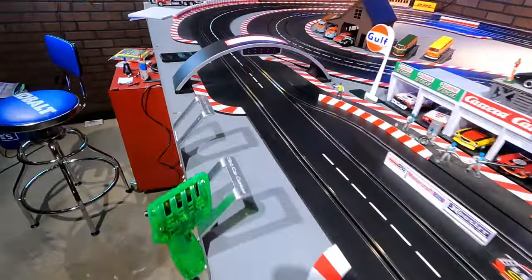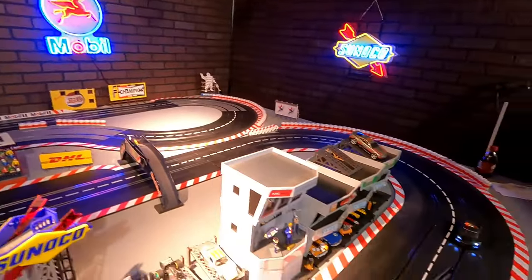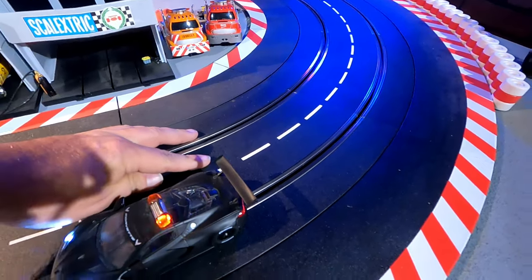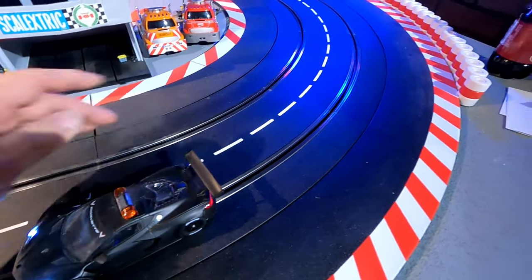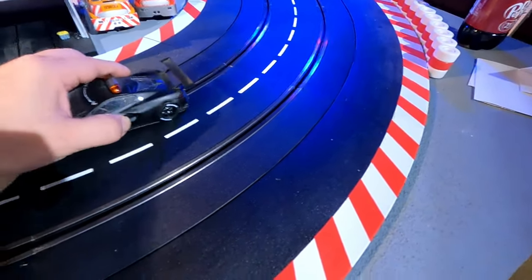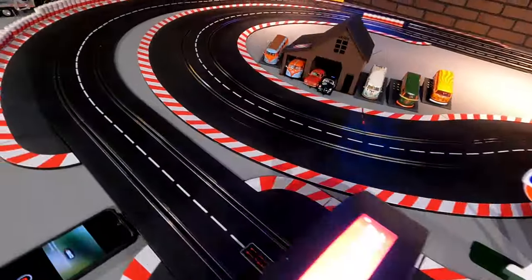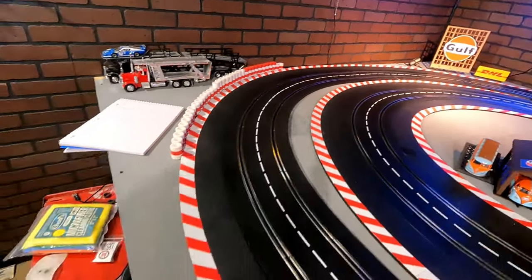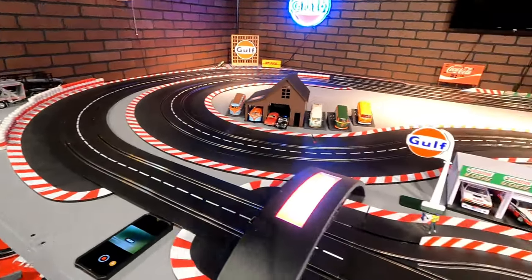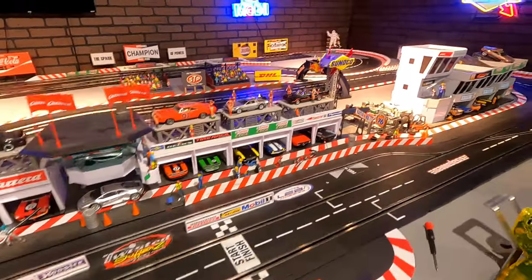That's a quick walk-around and a list of all the exact pieces you need to build this layout. The 2/30 corners are the tightest ones I have. If you use the 1/30 — Carrera's tightest — without magnets, they're really tough. You have to slow down for the 2/30s too, but not as much — they'll slide around. The 3/30 and the 4/15 you can just go sideways all the way around them, and it's great.